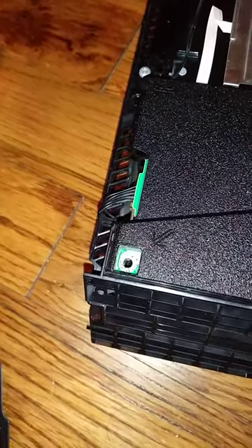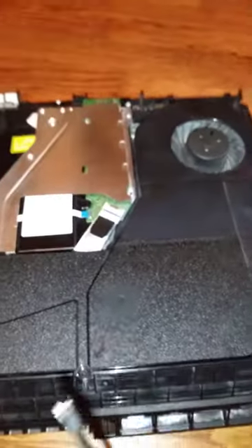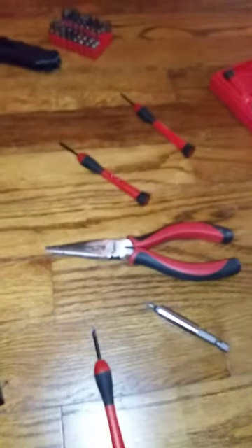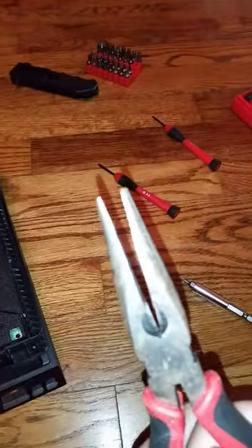Basically that hole is the culprit — that's the one I was having issues with. Couldn't get it out for the life of me. But what did work — because it was stripped, I used every screw tool I had — what worked for me was the needle nose pliers.